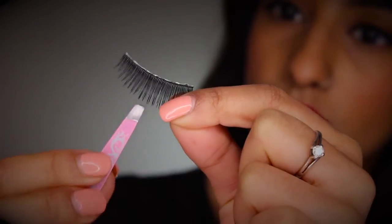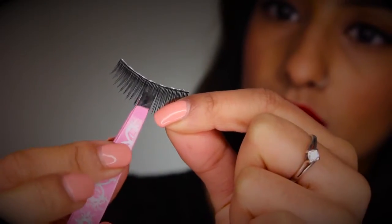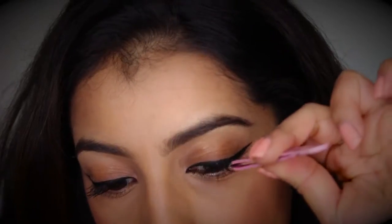It should look a little something like this. This is when you get to do a little lash dance and just wait a few seconds while the glue goes a bit tacky. You should wait for it to go a little bit clear so that the glue is tacky.